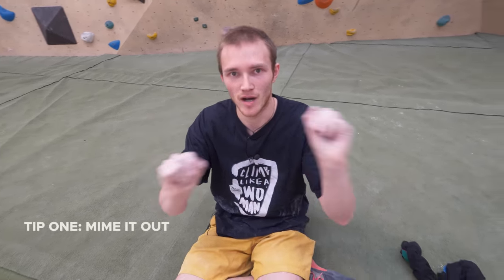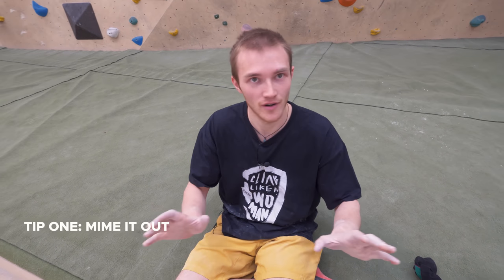A good thing that a lot of people do is miming out the sequence on the ground, including the footholds as well. It looks silly when you see people doing it, but it really helps. Once you start miming out the moves, you can suddenly work out things like 'I can't match this hold' or 'these moves don't flow into that other sequence I've read.' It's less about the physical mime and more about just climbing it in your head — visualising the moves. Because you can essentially fall off in your head and not waste your energy falling off in real life. You're saving energy by doing it.